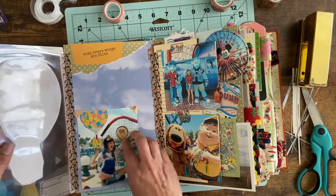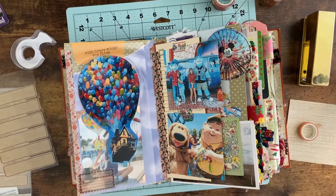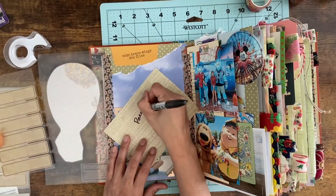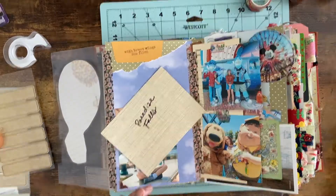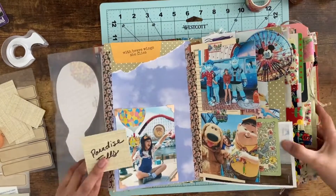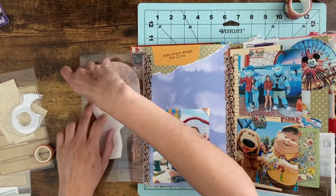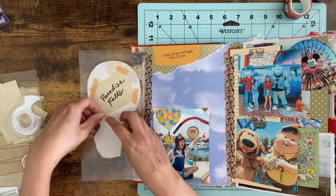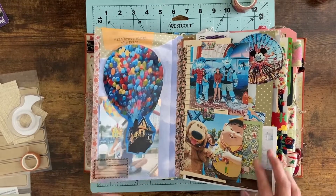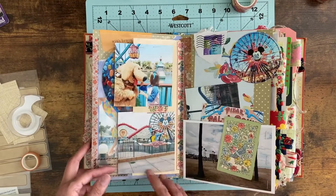I'm happy with how it all looks but I need to add something to the back of that Up house. I was going to journal with a Sharpie because it would be permanent on laminate, but then I remembered I wanted to add something that says 'Paradise Falls.' I found a little scrap piece of wallpaper, wrote 'Paradise Falls,' and used some washi tape to stick it on there — that reminded me of the glass jug that Carl and Ellie had in Up. That's now on the back of the laminate fold-out.